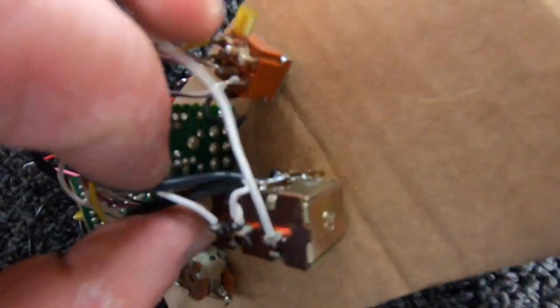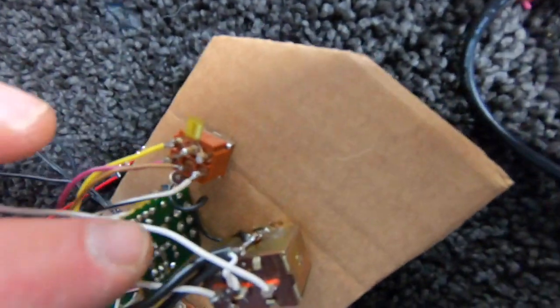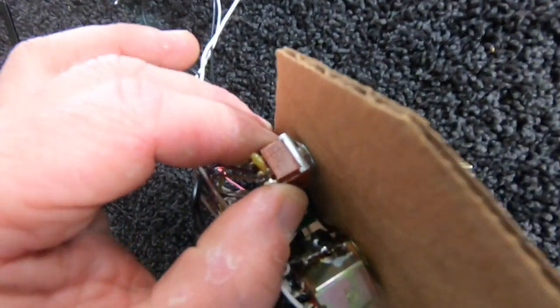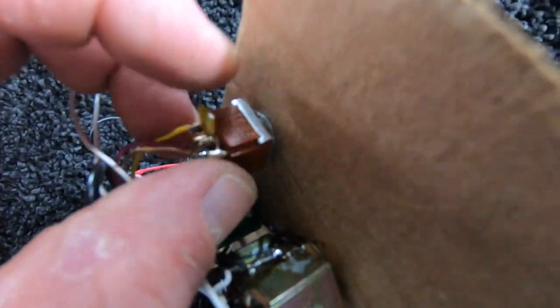Both of the ground wires get soldered to the side of this switch. In addition to that, there's also another ground wire that goes underneath this three-way mini-toggle on-off-on, and it connects with a little ring right down there.